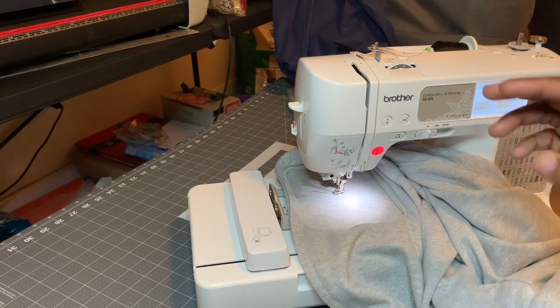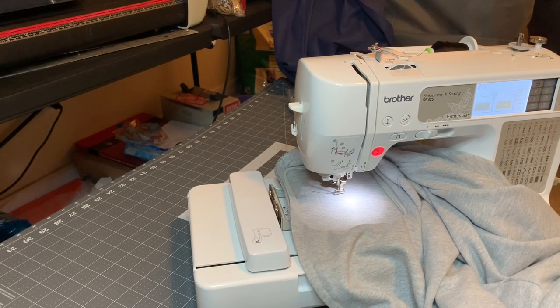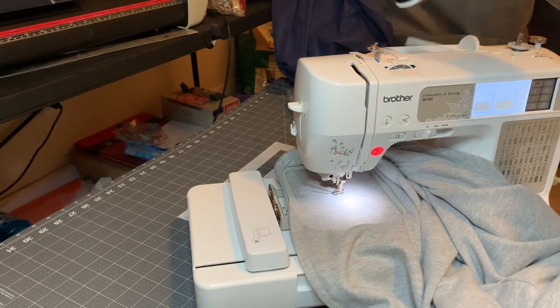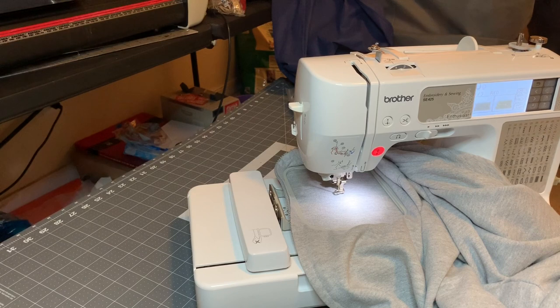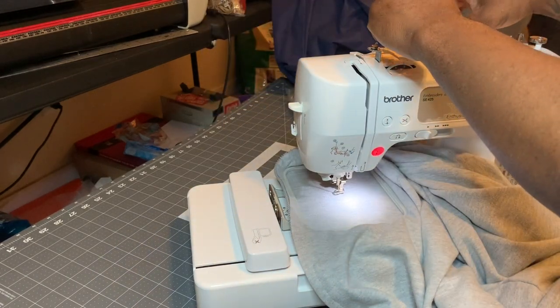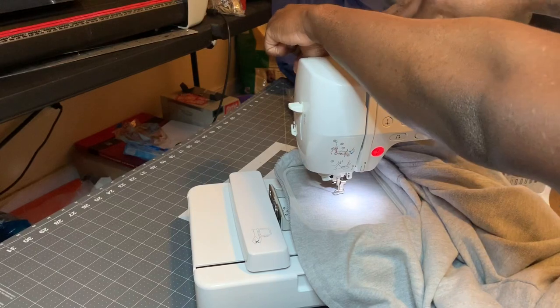This one is telling me it went red. I'm going to take the black thread — I've got the black loaded up at the top. Loading this machine is a breeze, it's pretty simple. I'm just going to load it up real quick, make sure it's not tangled so it doesn't jam.